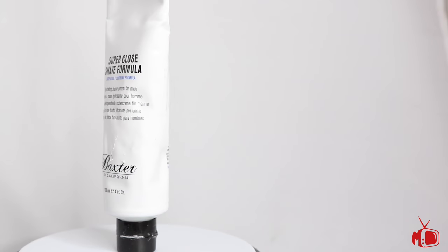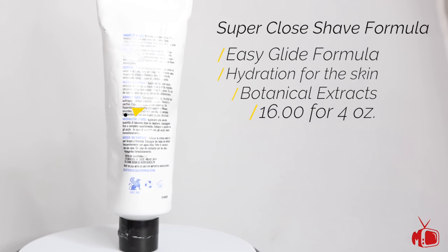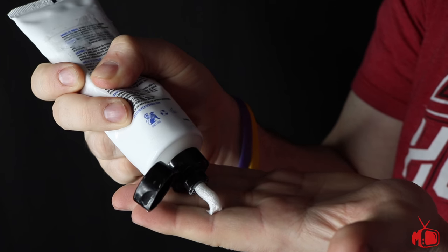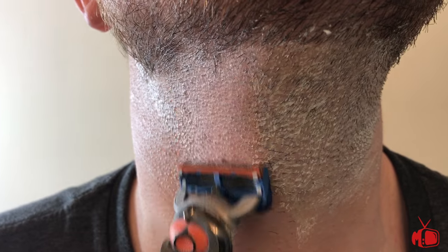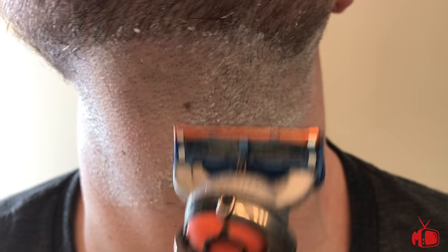Our final product today is the Super Close Shave Formula. This is an easy glide, no-clog shave cream that both hydrates the skin and allows for your blade to move smoothly along the skin to prevent nicks and cuts. This shave cream comes in a 4 oz tube and retails for $16 US. It goes on like a nice lotion but doesn't get absorbed into the skin so that it can function as designed with your razor. Using this shave formula is actually pretty easy and makes a quick shave even quicker.